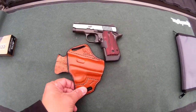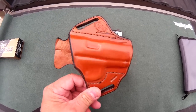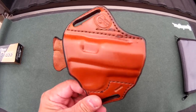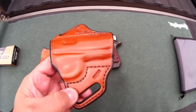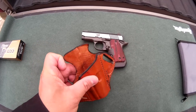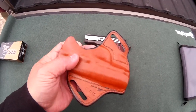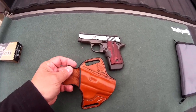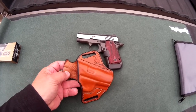This Winthrop holster seems to be made with good quality. It's boned in nicely to fit the Micro 9mm — good quality stitching, good stiff leather. You can see it holds open so you can reholster it when it's on the belt without a lot of trouble. It does have a little bit of the extra protector up top there for the back part of the slide.